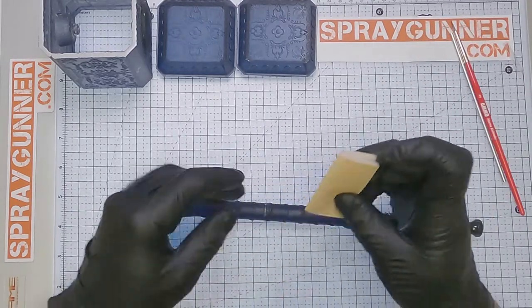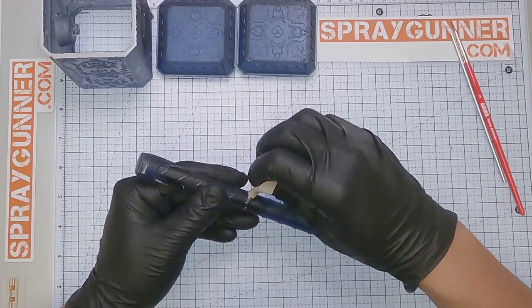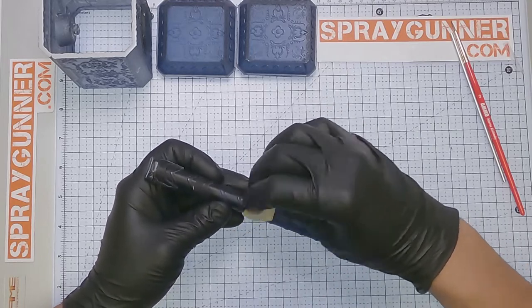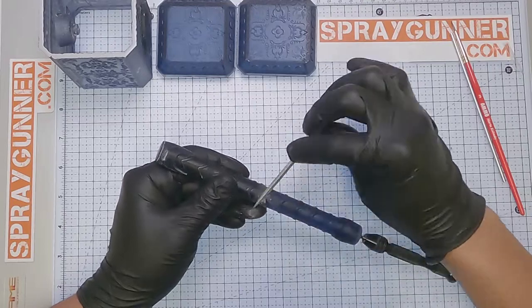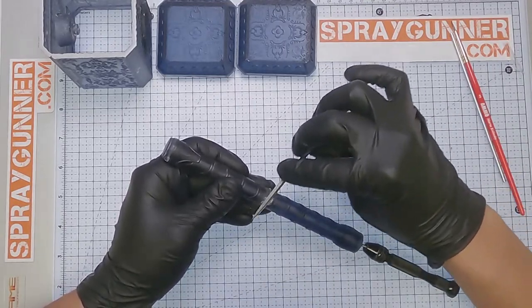Next, some sanding is required to clean imperfections around the joint with a Merka pad number 600. A sanding file from Mr. Hobby can also be used to completely level the surface of the handle.